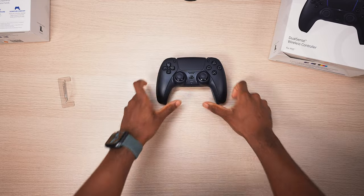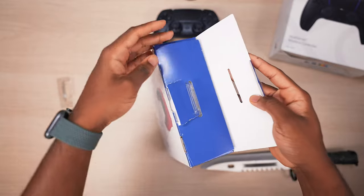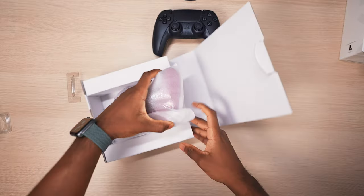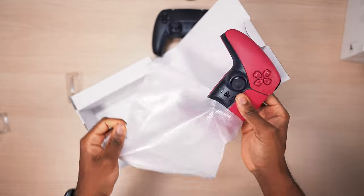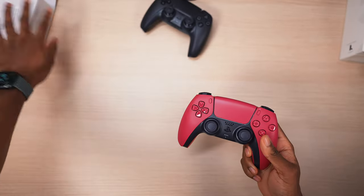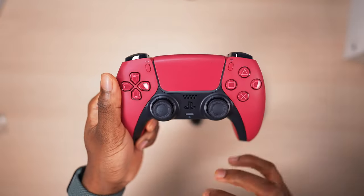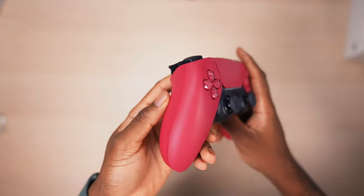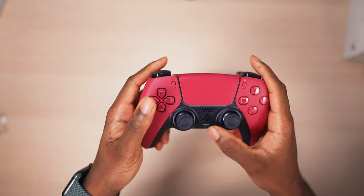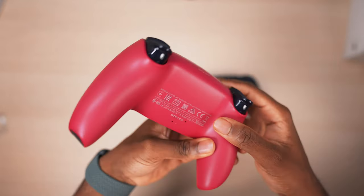It's the same DualSense controller you all know and love, just in black. Let's see how the red one looks — these boxes are so tricky to open. Voilà, the red DualSense controller! This is not that red you know and love — this is more of a burgundy, and of course you've got that black two-tone. See how that looks with the light — we've got the blue as well. Nonetheless, this is still a good-looking controller.